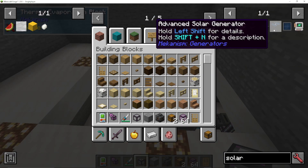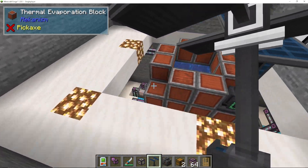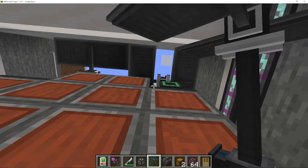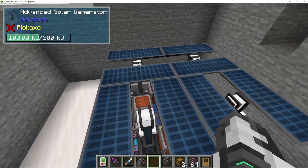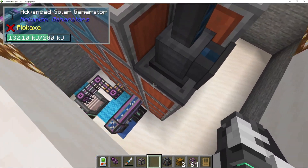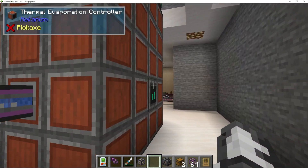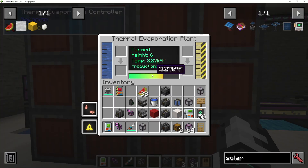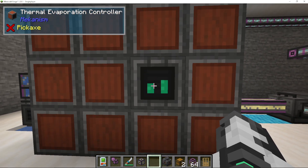How we're going to do that is with advanced solar generators — we simply put one here, here, here, and here. It's a bit small for this setup but I've done it, and that is actually going to maximize the efficiency of your thermal evaporation plant. So you can pump heat in, and you can add these advanced solar generators on top. You can see here it's getting hotter and hotter, generating more and more brine.